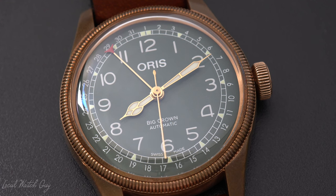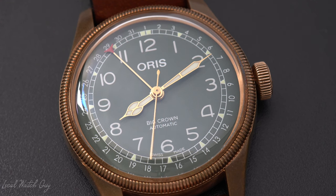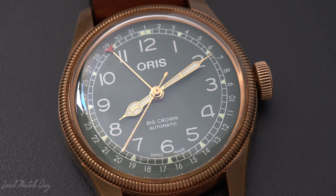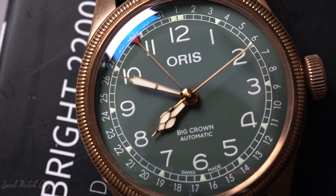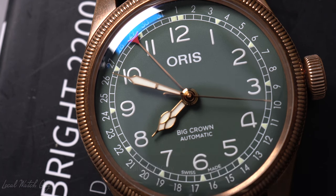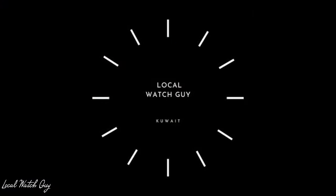But other than that, I respect the watch. I respect the brand as well as its history and every single thing about it. So this brings me to the end of the video. What do you think of the Oris Big Crown Pointer Date? Do you think it's worth it? Would you buy one or do you have one? Let me know down in the comments below, and I'll see you guys soon. Take care, don't forget to subscribe, and thanks for watching.